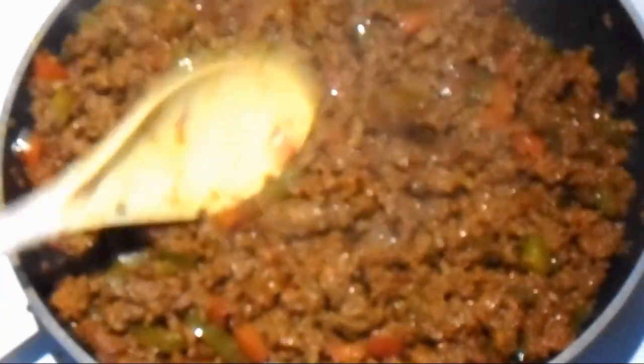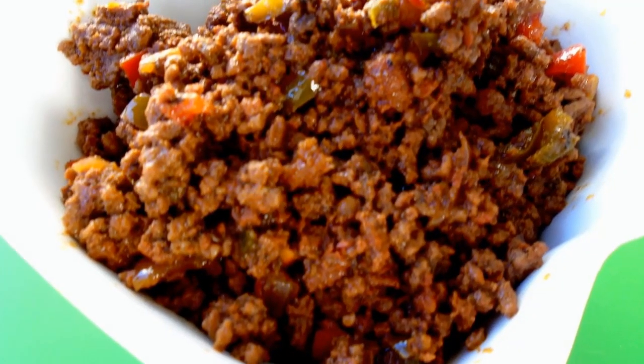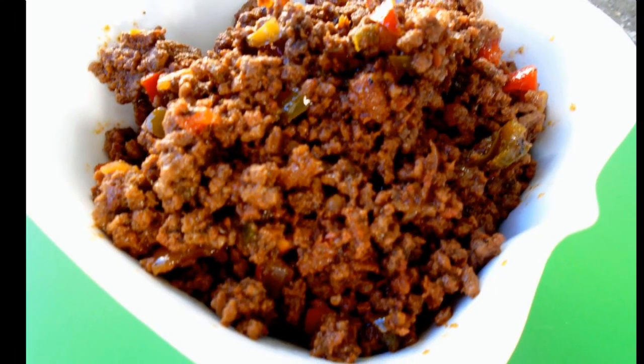This is what it looks like — nice, beautiful red and tasty. It's as simple as that. Go ahead and fill your empanada shells and voila — look how beautiful that is. Thanks for watching and please don't forget to like and subscribe.